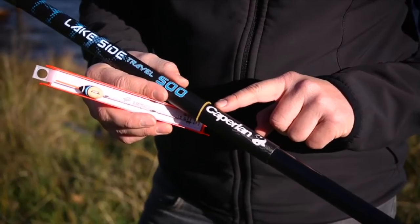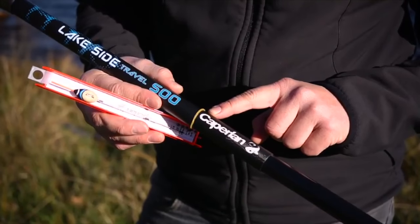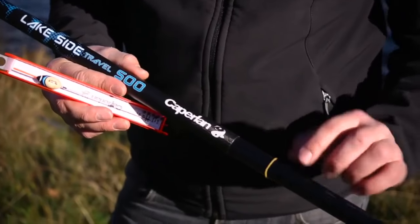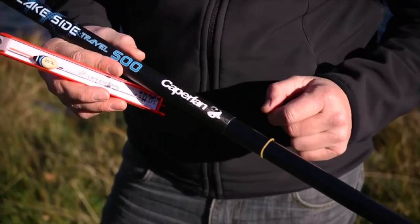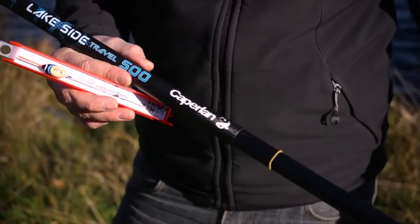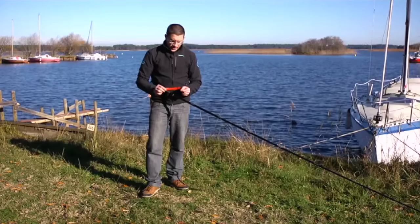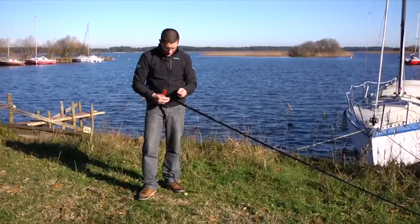The trick is to use this little elastic band, which is something everybody has in their tackle box, and which can help you get your hook at the right level in relation to the base of your rod, allowing you to fix your hook in place while you set up your rod without it dragging on the ground.